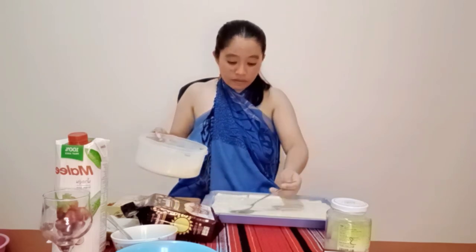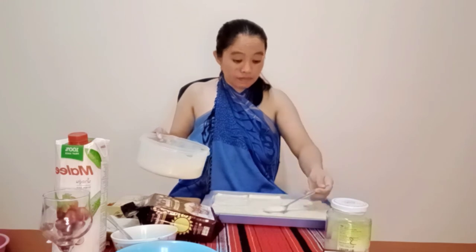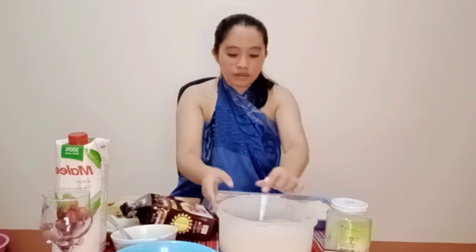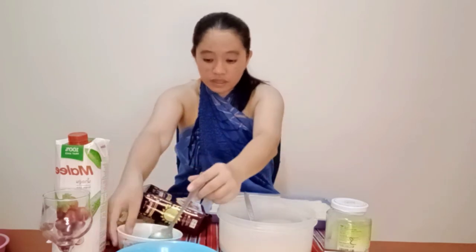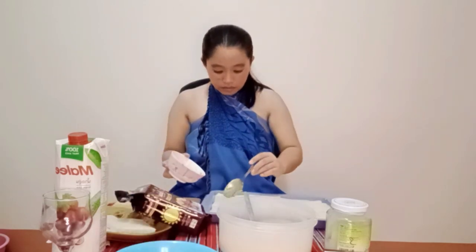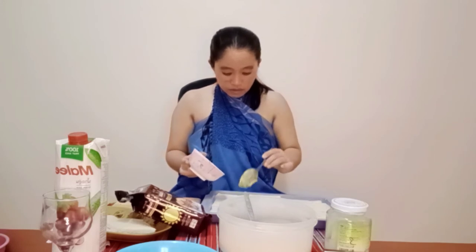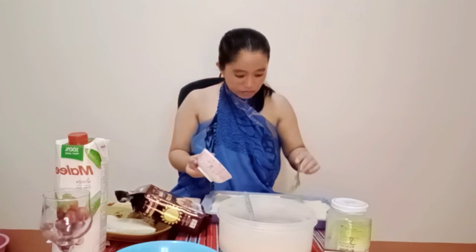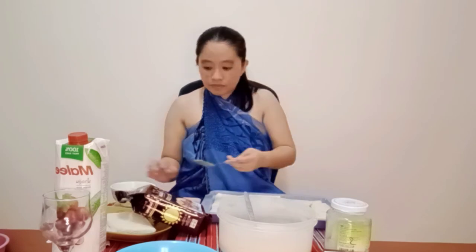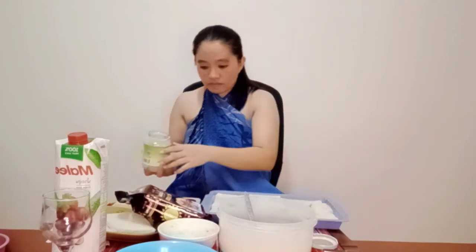Before we refrigerate it, the bread should absorb the nestle cream and condensed milk first — para masarap. So next, we are going to put — oh, I forgot. Avocado! Afterwards, we are going to put nata. And I'll get a spoon.